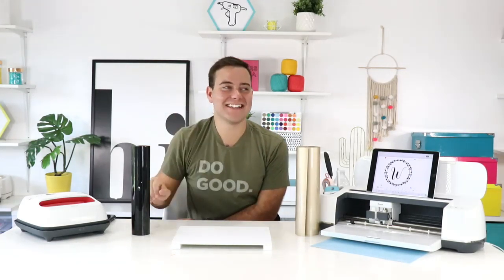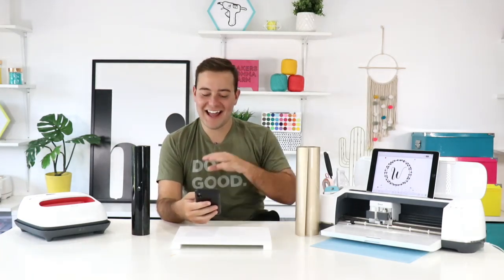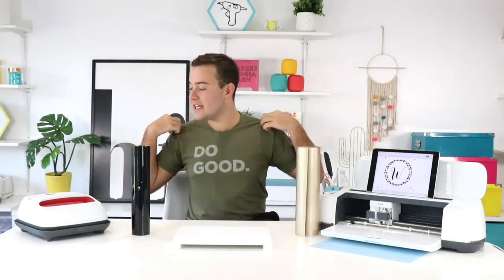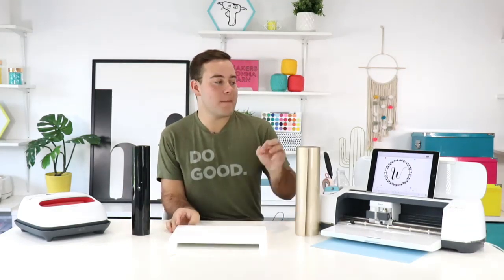We have a ton of people joining us and sharing where they're visiting from — a lot of people from Texas, New Jersey, Wisconsin, Florida, Canada, Vegas, Iowa. If you are brand new to Cricut, be sure to share in the comments that you're new so we can give you a warm welcome to our community!